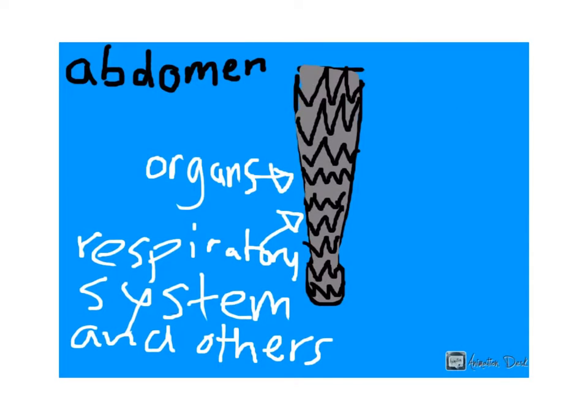In the abdomen, you can find the organs such as the respiratory system and others for feeding and other needed things.